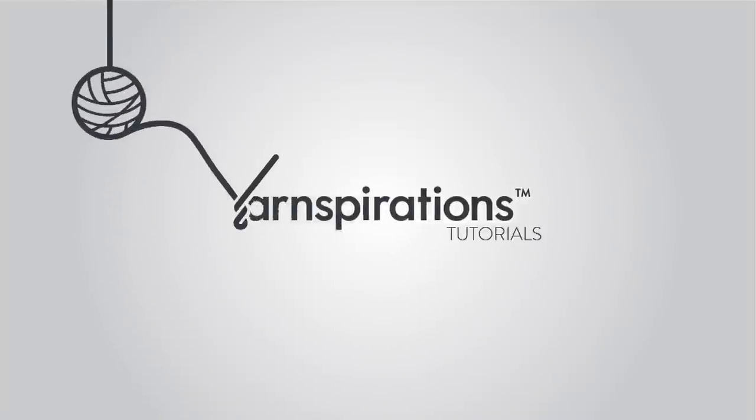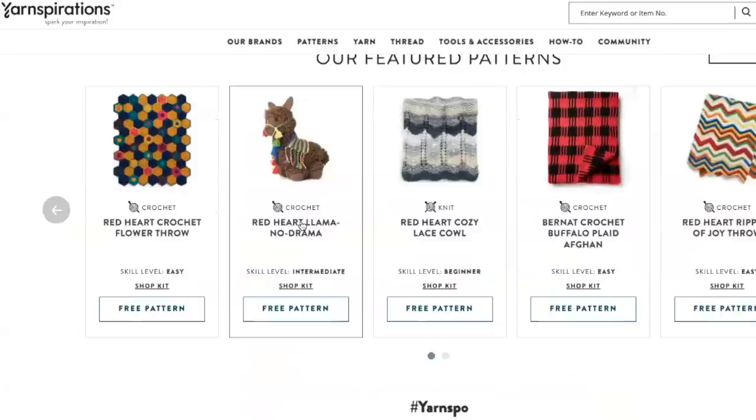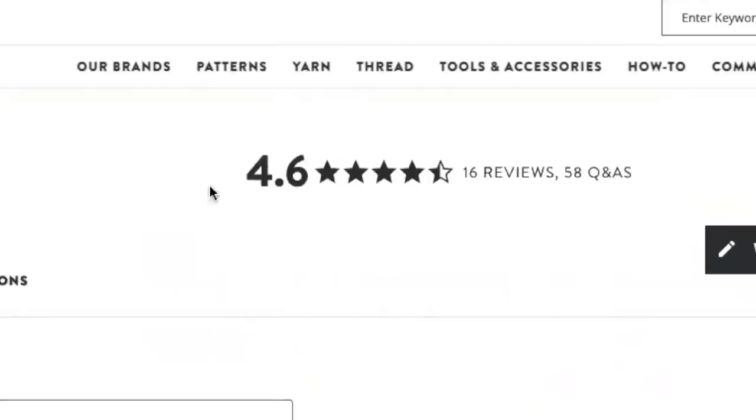If you enjoy this type of pattern please tap that thumbs up and subscribe to our channel. Do you have pattern tutorial ideas? I'm all ears. At Yarnspirations.com you can review the free pattern. Scroll down and see the rating and reviews from others.